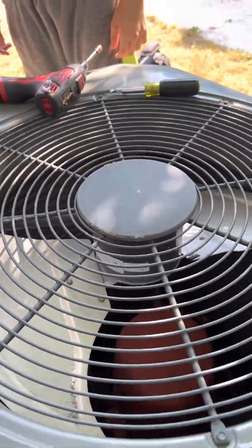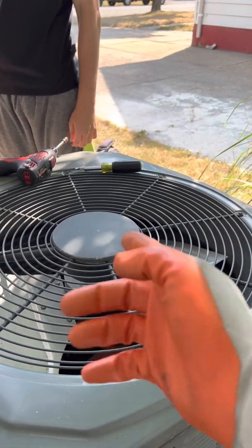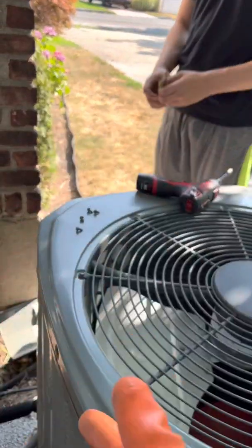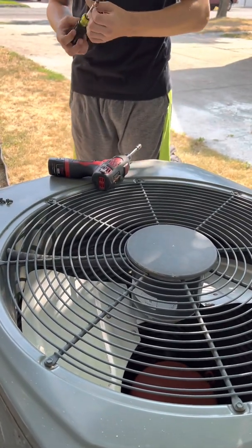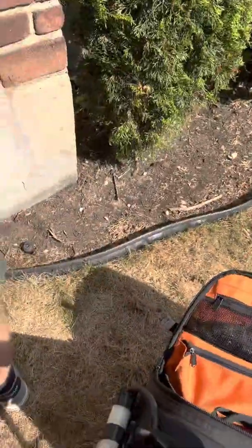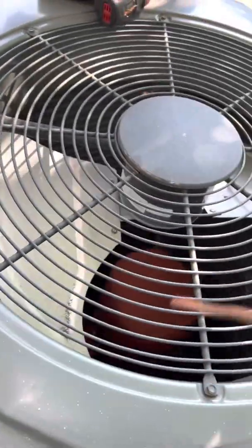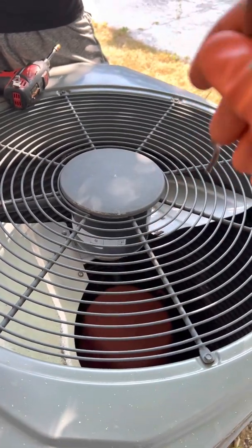When you have something like this, either it's a bad fan motor or it's a bad capacitor. You can take it out and test it, which is what everyone should do. But for a quick test, even without taking anything off, you can get this thing spinning. A capacitor is supposed to give a little boost — extra electricity — to the fan motor. So we're going to give it a little spin, a little jolt, like the capacitor is supposed to.